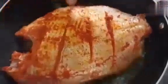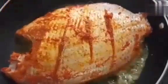I am ready to cook it for 30 minutes in low flame.